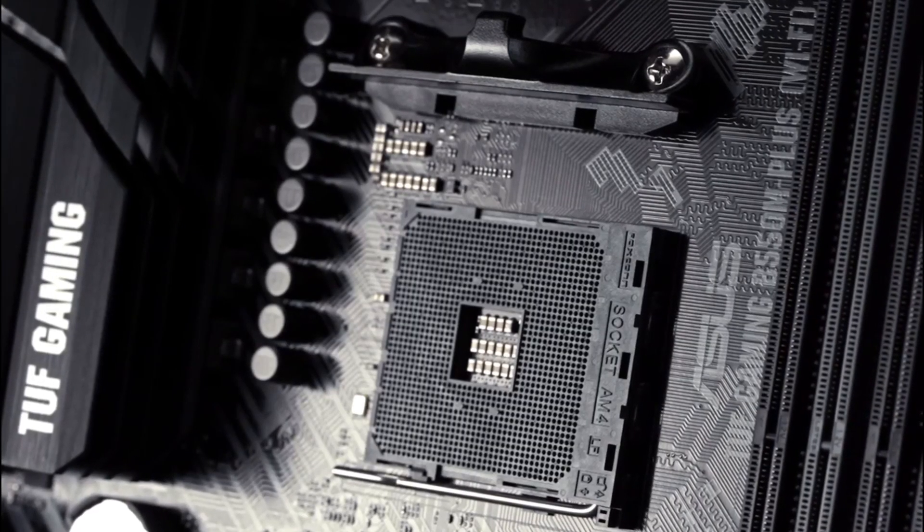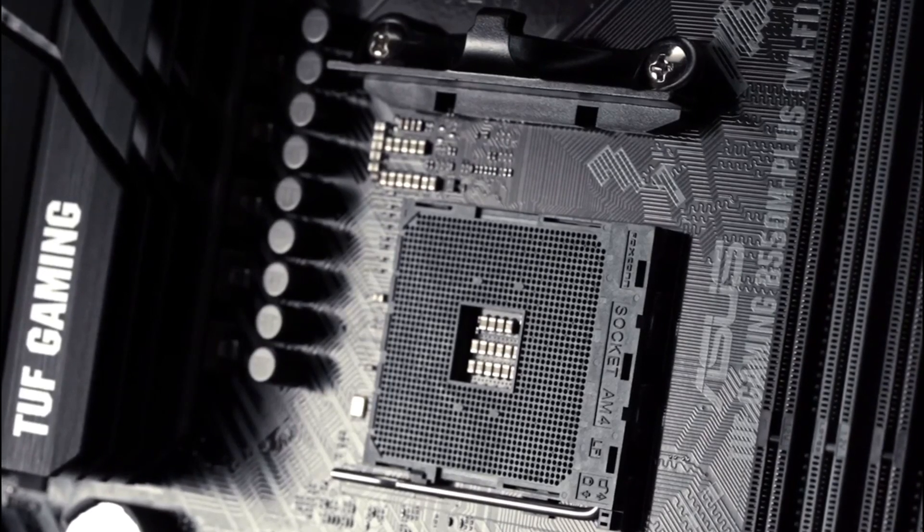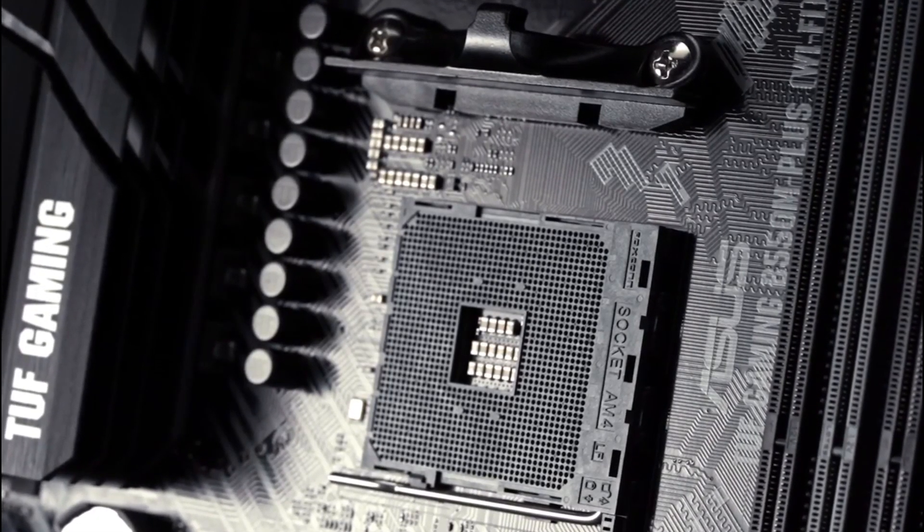The board features military-grade tough chokes and durable tough capacitors selected with longevity in mind, with up to 5 times the industry standard lifetime.